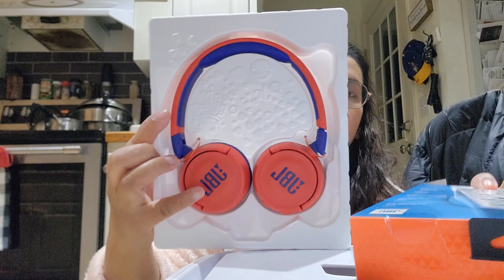This is how the JBL Kids Wireless Earphones looks like. You can use it via Bluetooth.